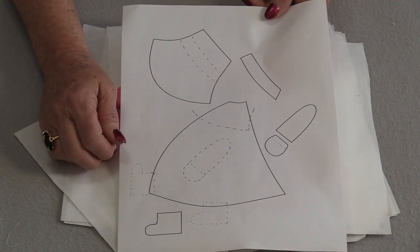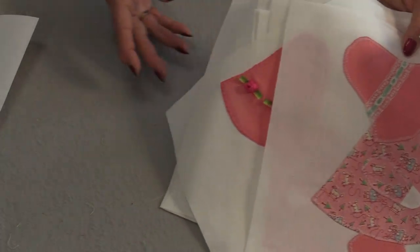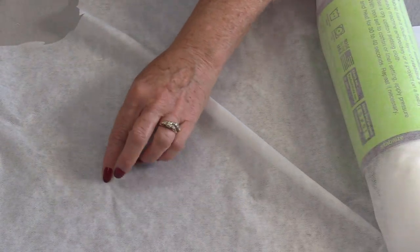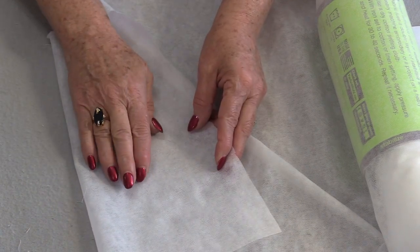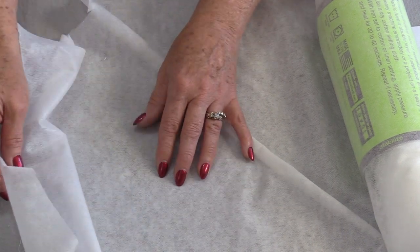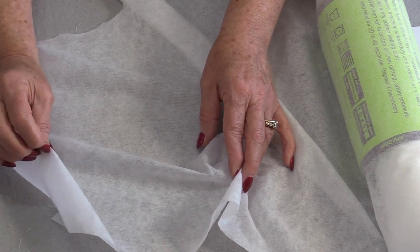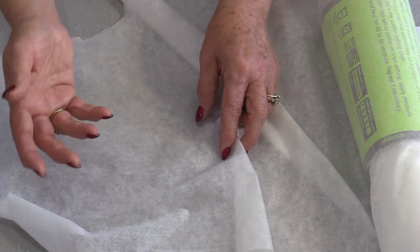These blocks were made with a fusible interfacing method. I will be using lightweight fusible interfacing — one side is very smooth and the other side is a little bumpy, and that bumpy side has a fusible on it. We get to trace the pattern right on top of this fusible interfacing. This is not a fusible web where you peel off paper and stick it on — this is an interfacing so it stays on after. The fun thing about using this method is we do not need to reverse the picture.